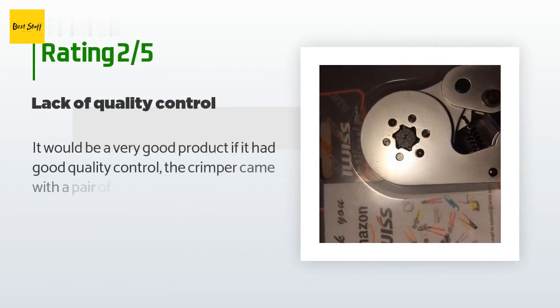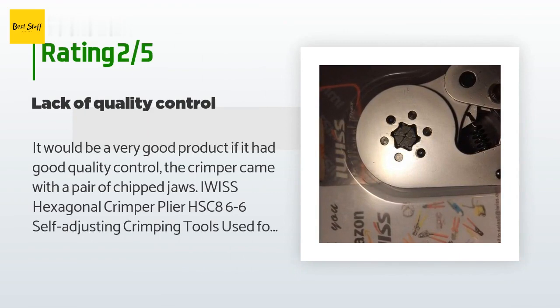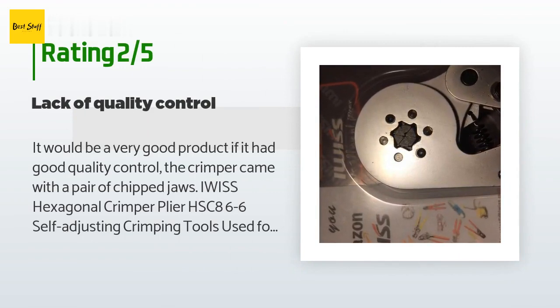An unhappy customer said: it would be a very good product if it had good quality control — the crimper came with a pair of chipped jaws. IWISS Hexagonal crimper plier HSC8 6-6, self-adjusting crimping tools used for AWG 23 to 7 (similar to 0.25 to 6 square millimeters) cable end sleeves ferrules, orange handle only.